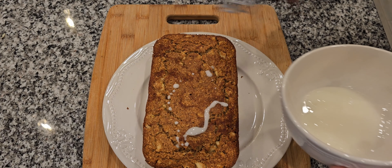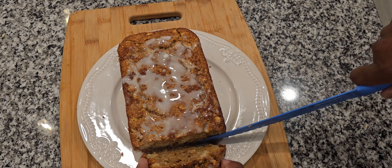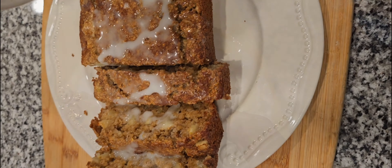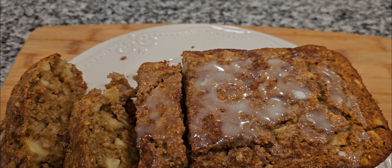Our bread is done. I'm just going to put this simple glaze on it and cut our bread up — simple as that. You could enjoy this as a snack, a dessert, or even eat it for breakfast. That's it for today, be sure to check my next videos out.